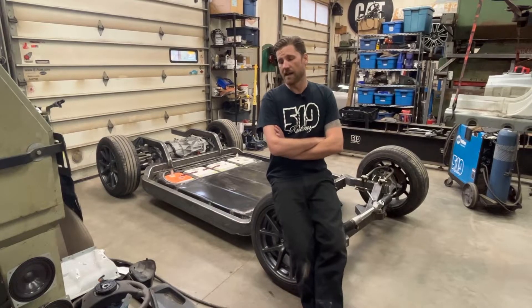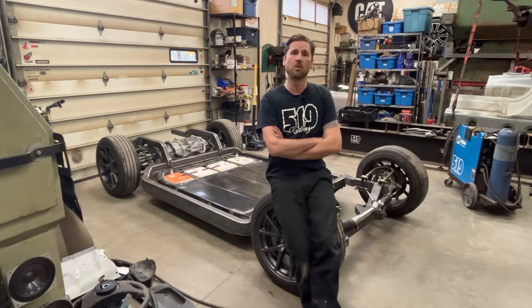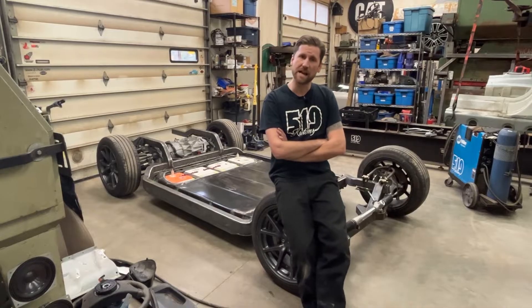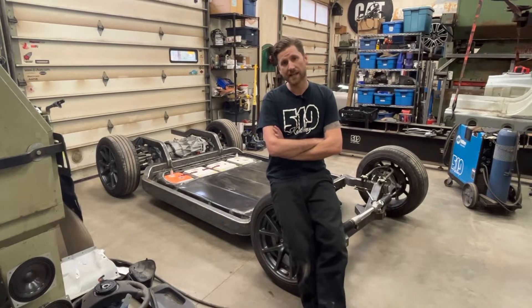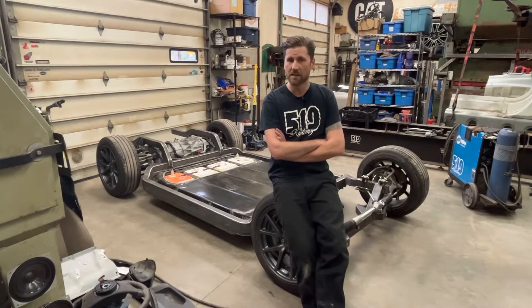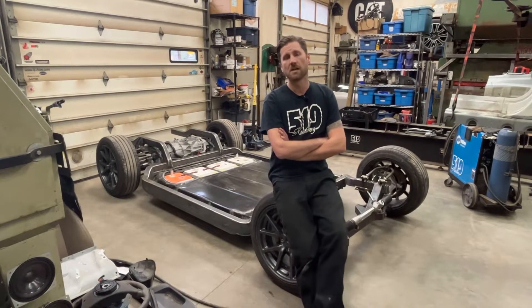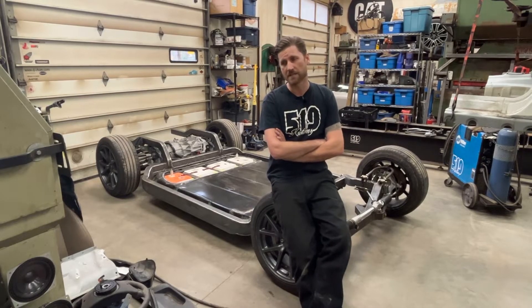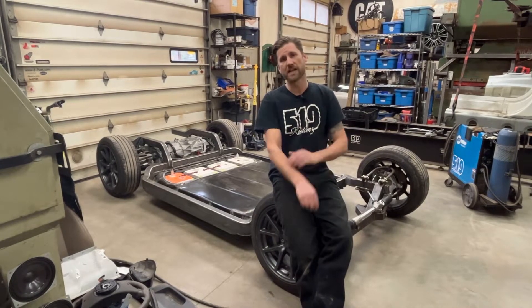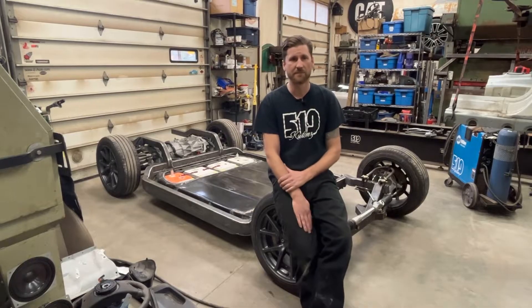If anybody has any questions or wants to know anything about these chassis or the projects, feel free to leave a comment. I do try to get to all the comments in a timely manner. I'm a one-man show here so I don't have a ton of time, but I will try to get back to anybody who has questions. I appreciate you guys rocking with me — thanks a lot.